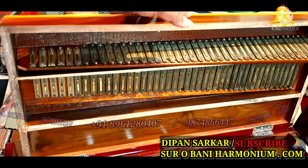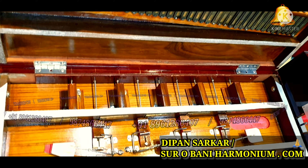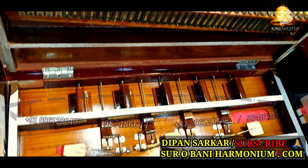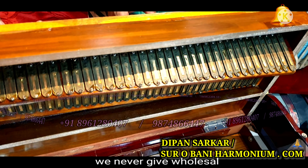Hello social media family, how are you all? I am fine. I am Deepan Sharma from surabaniharmonium.com. This harmonium is made by Barmati Kud, German reed bass mail, and one thing — we don't sell to anybody to resell them.